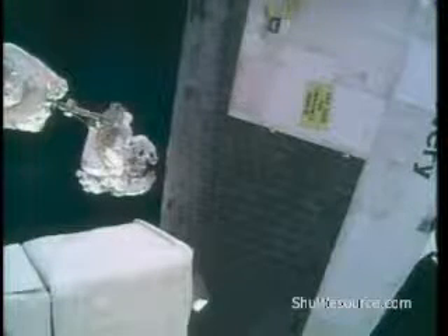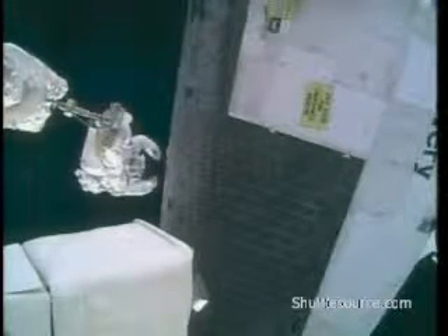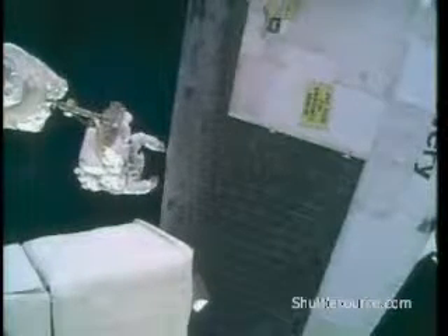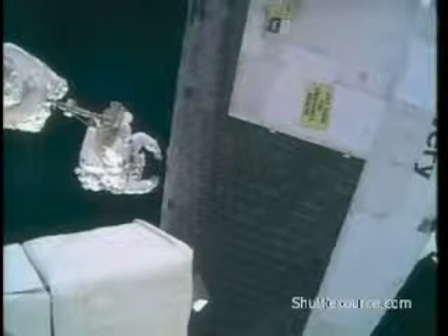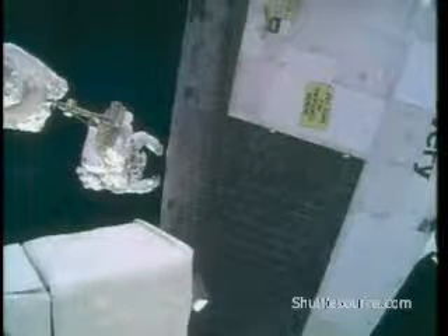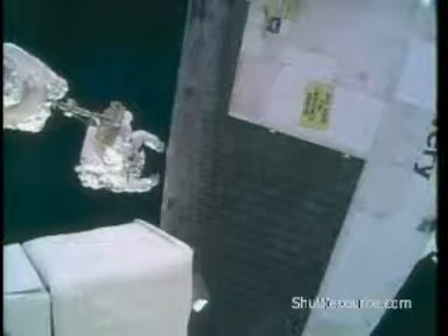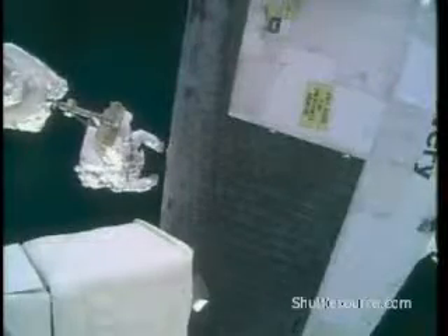Do you have WVS of my hand here? We do, if you could move your body to the right a bit. Let's do that. Body right, 6 inches and 4 inches, please. Copy that, stand by one. Body right, 6 inches.